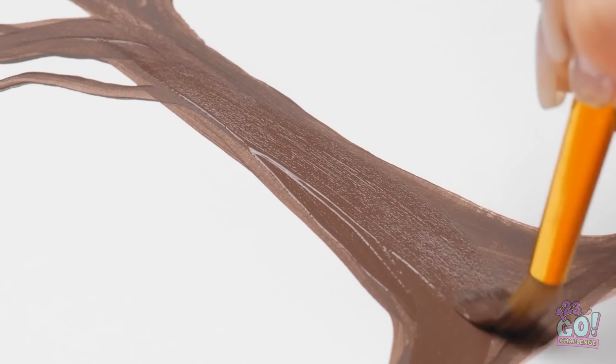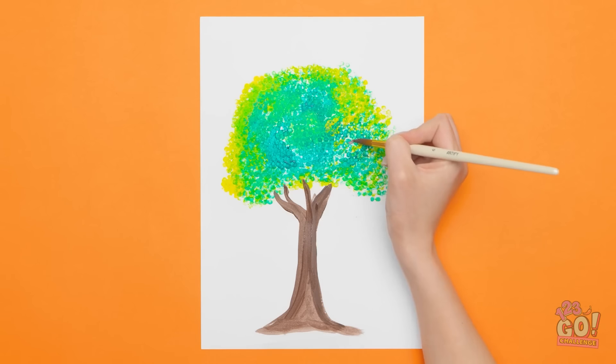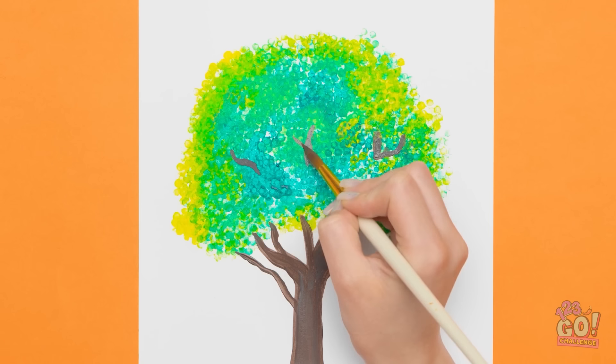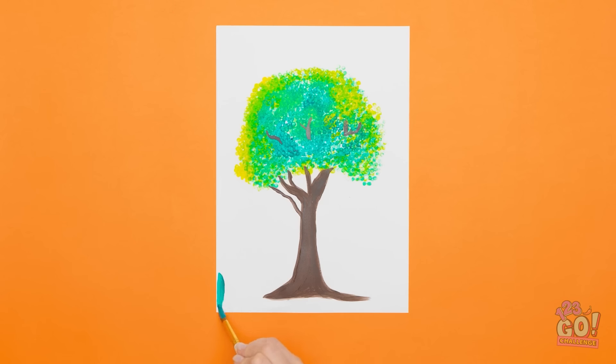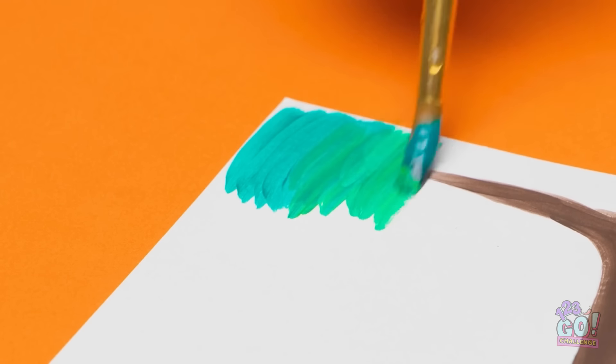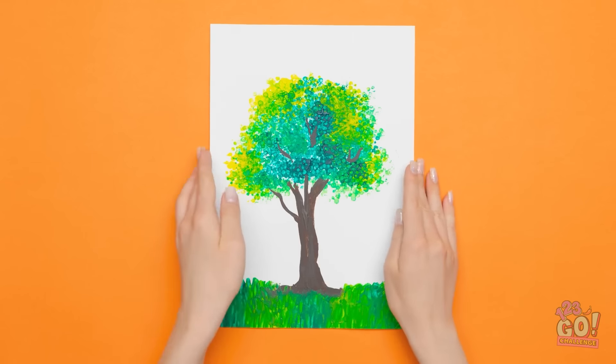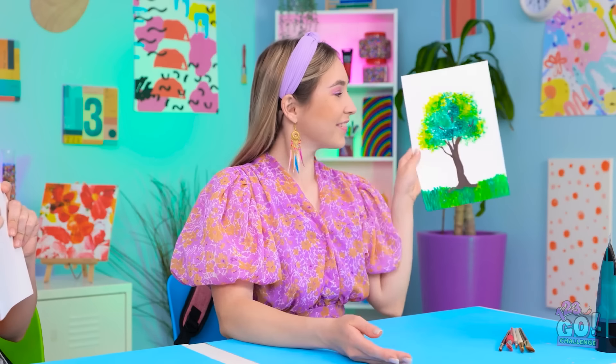Then I'll paint the trunk — this brown is ideal. I'll build up the layers to make it more realistic. Next I'll add branches — not too many. I just want them poking through the leaves. I'll use long brush strokes to make grass. Wow! It looks so good! It's better than I could've imagined. This is my best work yet!